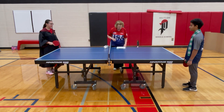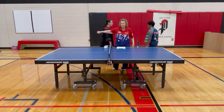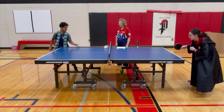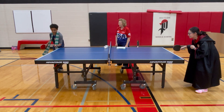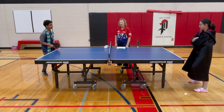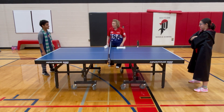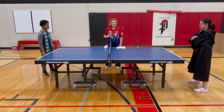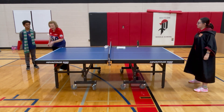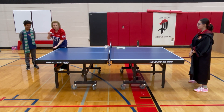Let's switch sides and see what Sliverine does on his serve. What do you think he did wrong? He did not do a six-inch toss. He just brought his hand up and dropped it — that's not a six-inch toss. It has to be six inches from the palm of your hand.